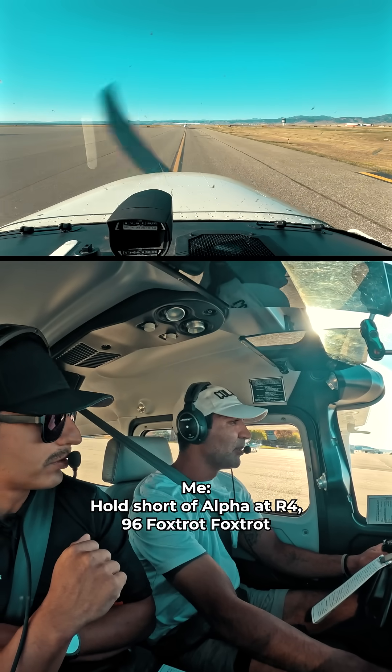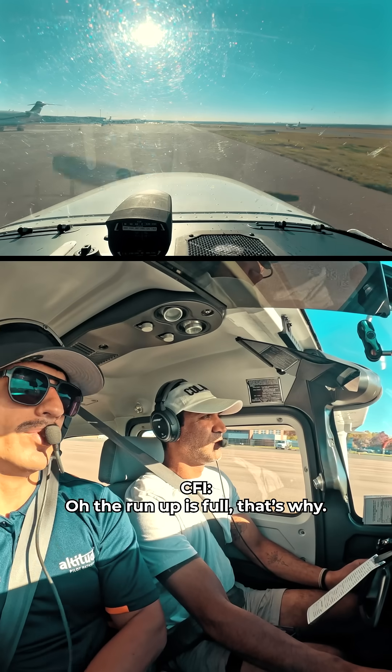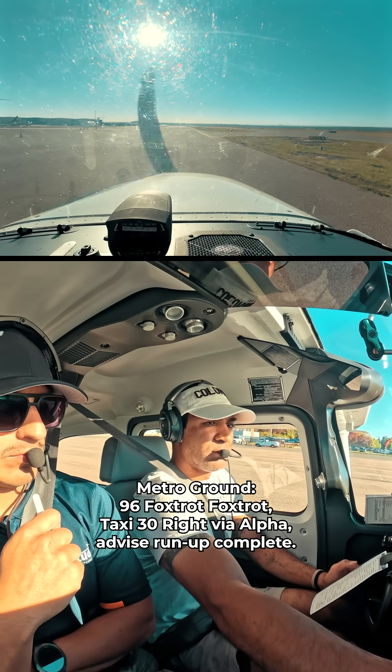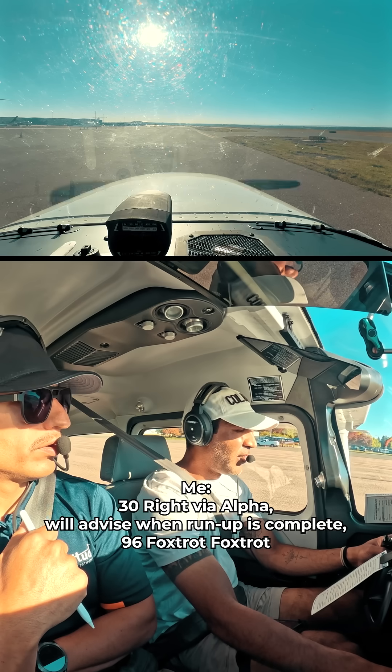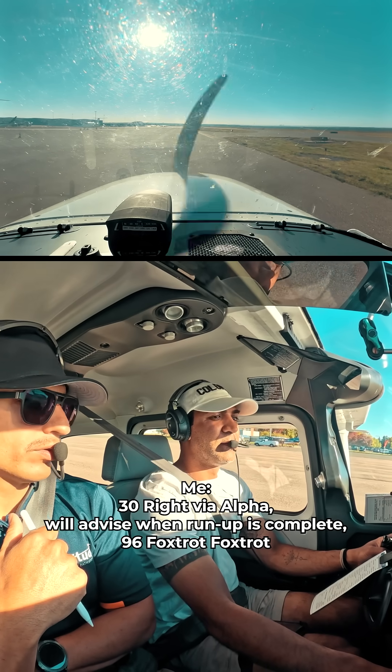Hold short of Alpha at Romeo 4, 9-6 Foxtrot. The run-up's full, that's why. 9-6 Foxtrot, taxi 3-0 right via Alpha. Run-up complete, 3-0 right via Alpha. Advisement run-up is complete, 9-6 Foxtrot.